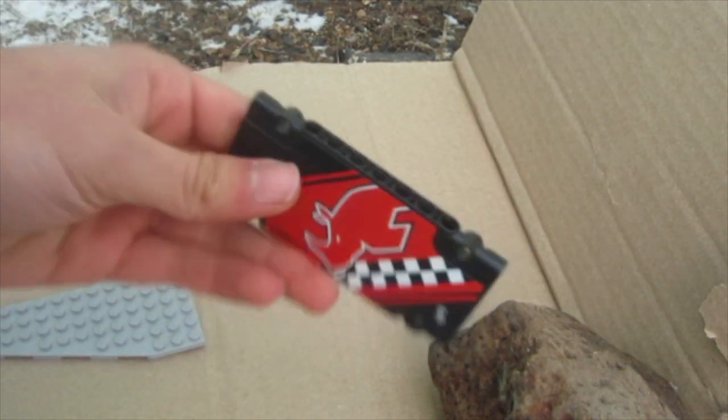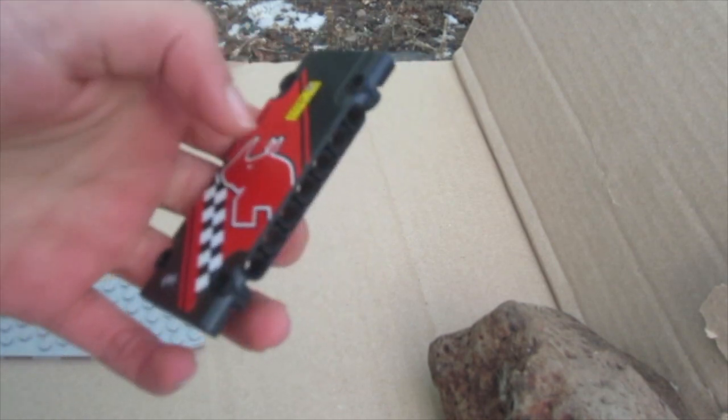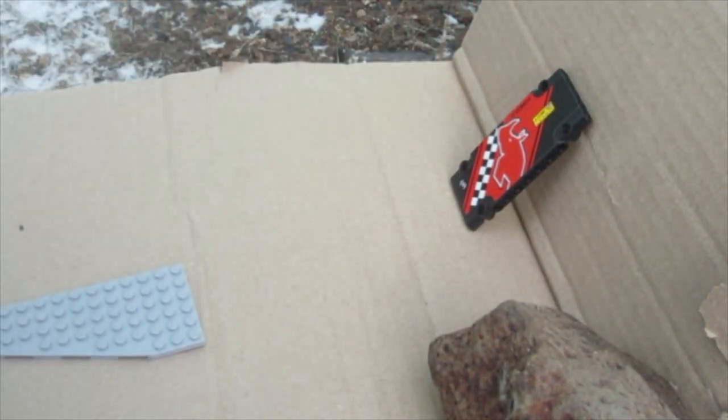So first up, we'll be shooting this kind of flat Lego. It's not very thick plastic. I'm going to be aiming right for the middle of it, and I'm guessing it's going to go straight through. But we'll find out.